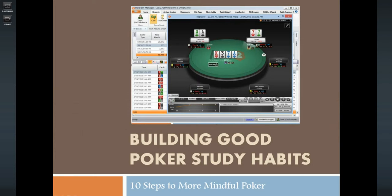Hey guys, this is Vernier for CardRunners.com, bringing you another episode of Building Good Poker Study Habits: 10 Steps to More Mindful Poker to kick off 2014 for you.